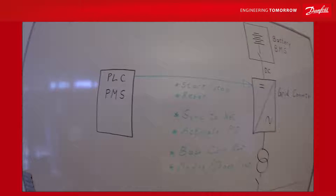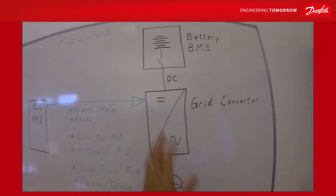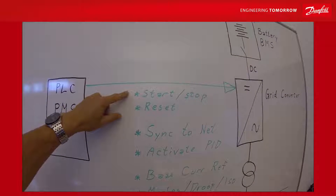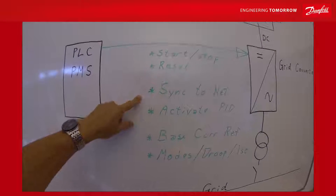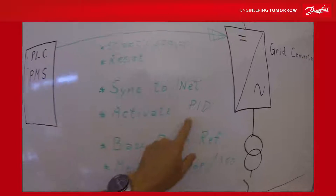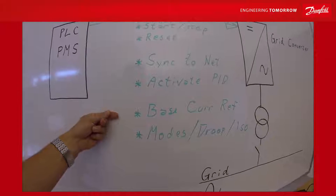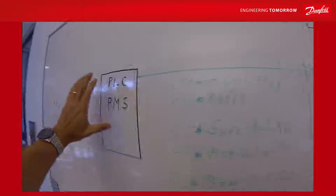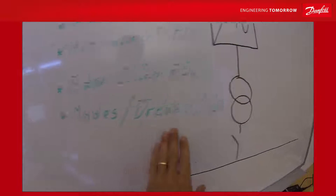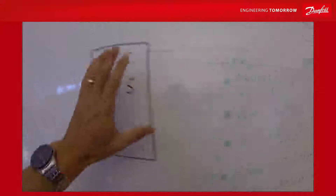Looking at all the possibilities in the control words and auxiliary control words, there is a lot you can do with a grid converter. At a minimum, it takes a start and stop signal, and also a reset for faults. You should be able to tell it when to synchronize to the external grid, have the possibility to start and stop the PID regulator for voltage control, and write a base current reference. In isosynchronous mode, the PLC will have the power handle for current going back and forth. You can also control modes — drooping mode, isosynchronous mode, island mode — all via the field bus.